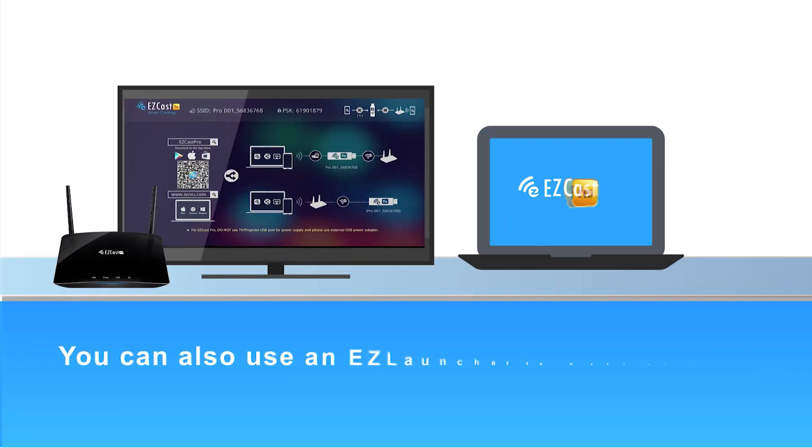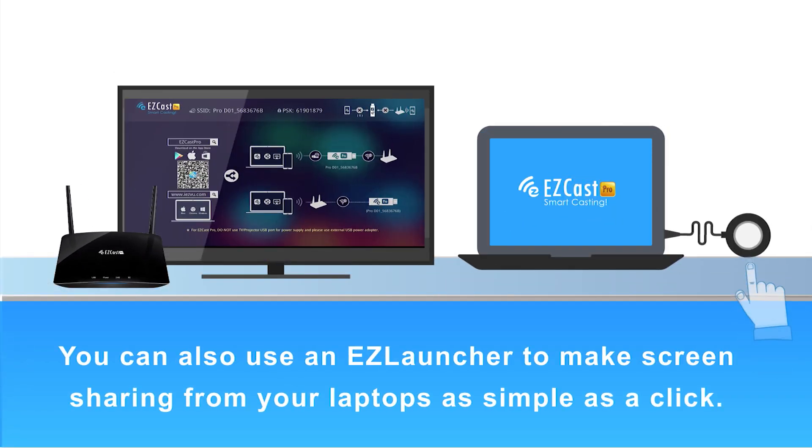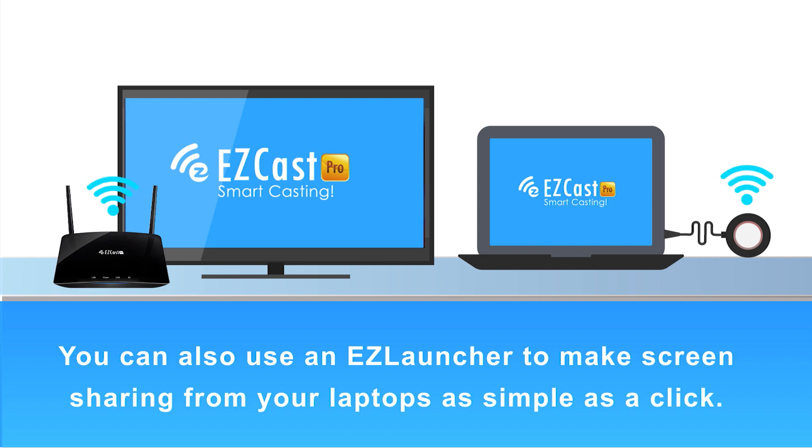You can also use an EZ Launcher to make screen sharing from your laptops as simple as a click.